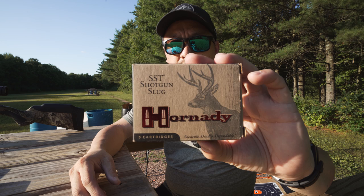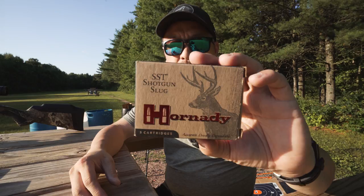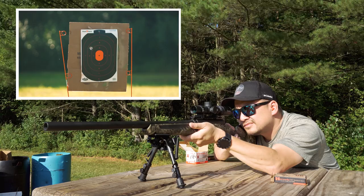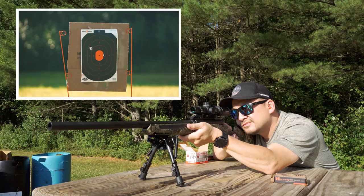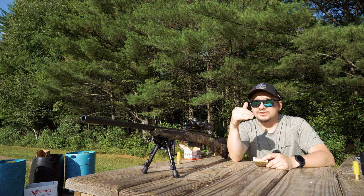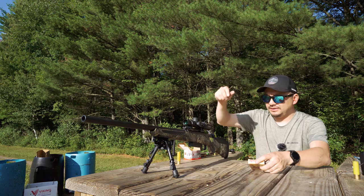The next round I'm going to shoot is the Hornady SST shotgun slug, 250 grain, 2¾-inch. That definitely came down and to the right just a little bit — it's almost center. Elevation is good; windage is just slightly to the right.